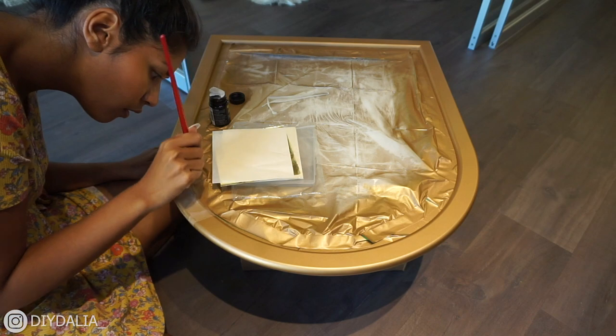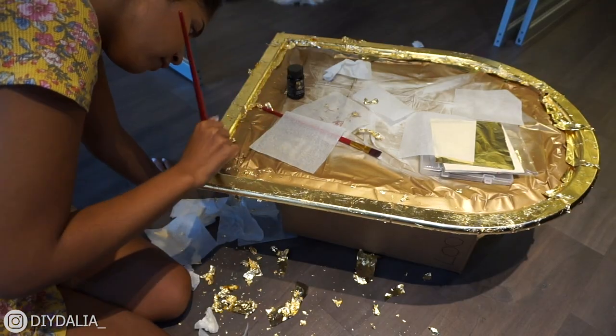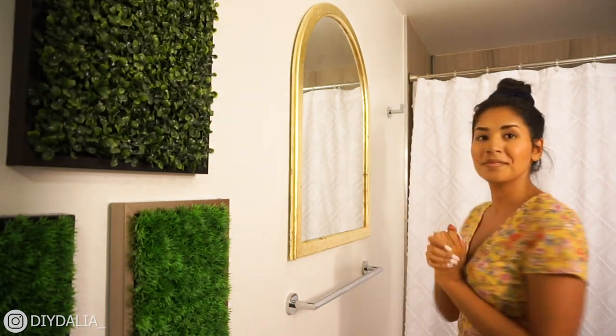Right next to the greenery, I'm putting up an arch mirror — it's the perfect space for a mirror, but I wanted a different shape rather than rectangular. I found someone on Facebook Marketplace selling this beautiful archway mirror for two dollars. I wanted to change it from white to gold to match my theme. I spray painted it with gold spray paint, tried two different colors and didn't like either, so I decided to gold leaf the frame. I purchased gold leaf adhesive and gold leaf sheets — super affordable — and attached those to the frame.